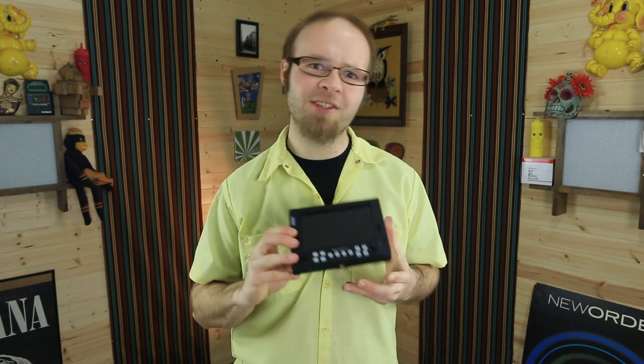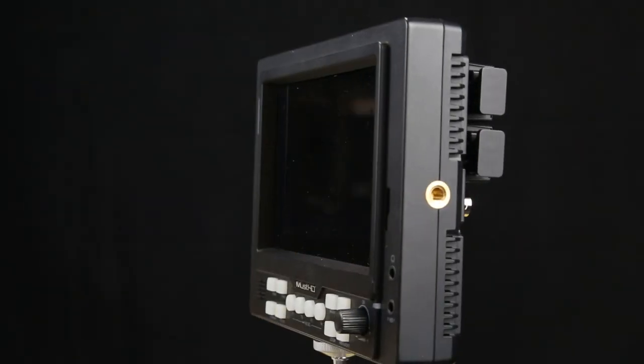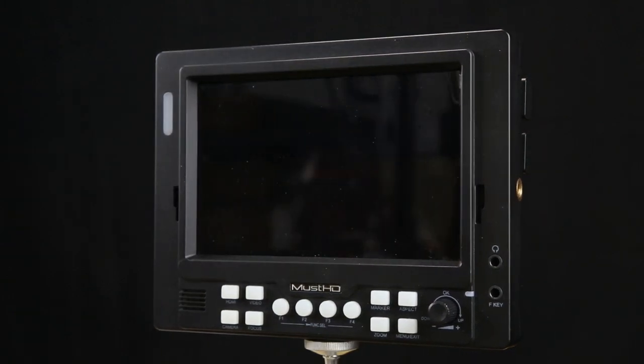One thing I'd like to see in a future firmware update is audio level meters on screen. That's not really critical for Canon users, but for Blackmagic Pocket Camera users that could make this a really attractive option, especially under $300. If MustHD can add that, they could sell a ton of these to Blackmagic Pocket Camera users. Overall, the MustHD field monitor is pretty easy to recommend for the price — at under $300 it packs a lot of value and is a really nice looking screen.